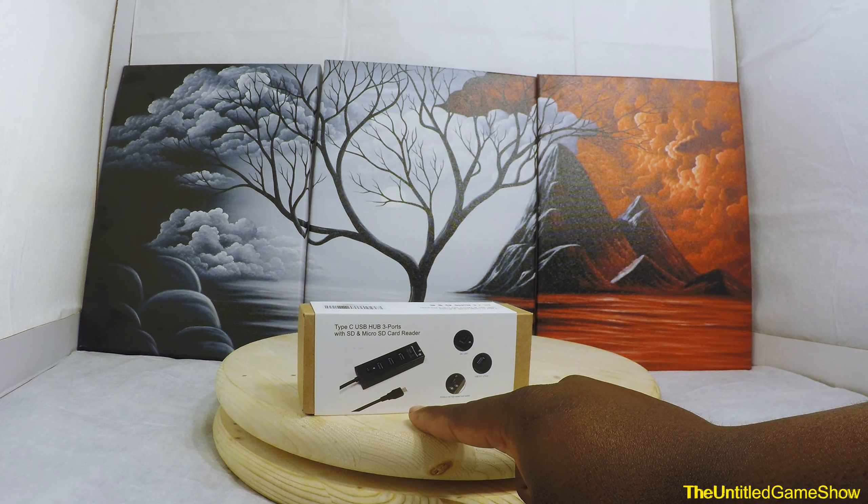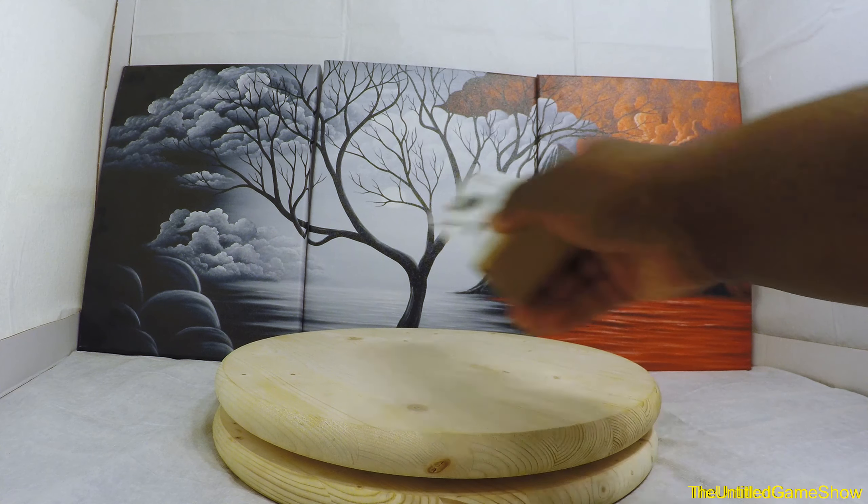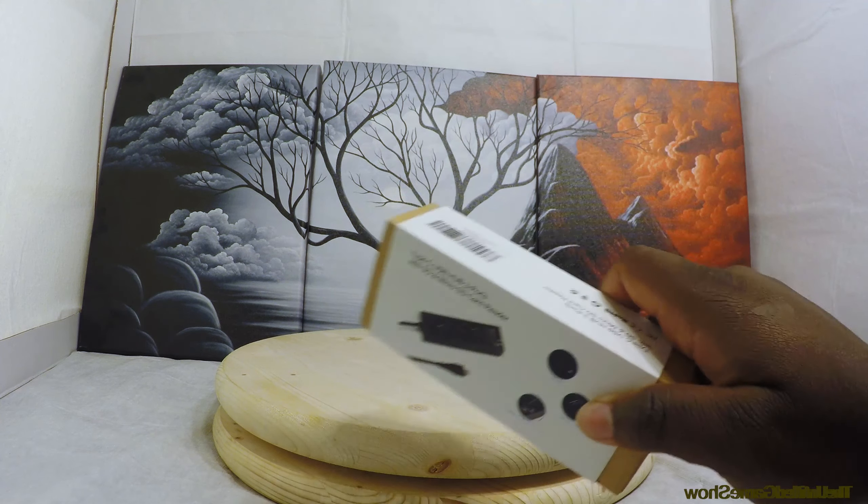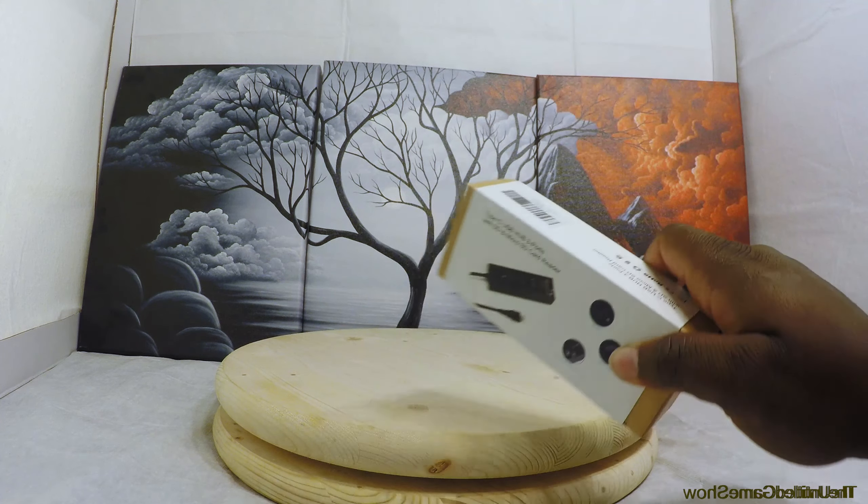We're gonna be going over this right now. And if you guys haven't seen my unboxing and overview of these paintings right here, make sure you guys go ahead and click anywhere on the screen and it will take you to that video on my second channel. It's very interesting — I talk about video games and art, but it's kind of confusing, watch the video to understand more.